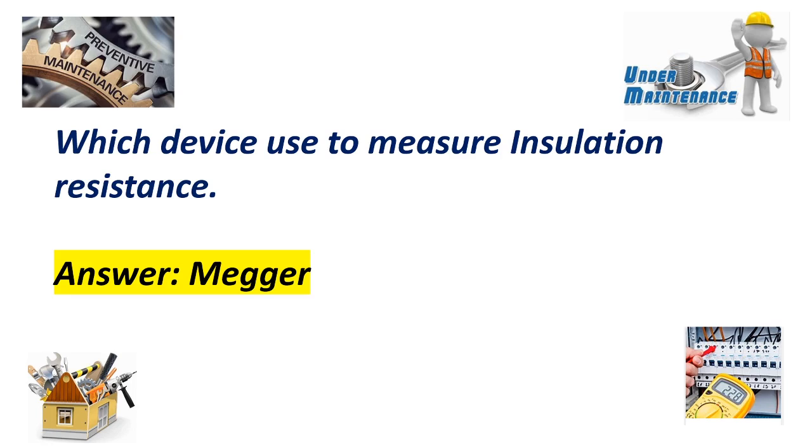Which device is used to measure insulation resistance? Answer: Megger.